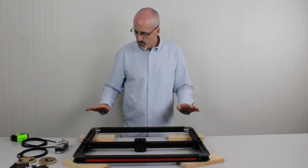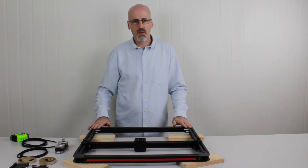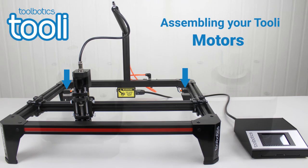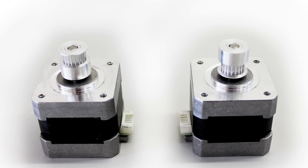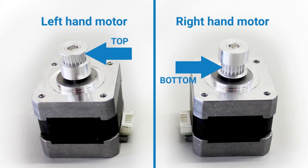To begin, we'll mount the stepper motors — the drive motors — into the frame, which will allow us to feed the belt through the system. If you look at the two drive motors, you'll notice the pulley is mounted differently from one to the other. On one of them the teeth of the pulley are mounted to the top or end of the shaft; on the other, the teeth are mounted towards the motor or the bottom of the shaft. The motor with the pulley teeth at the top of the shaft is the left-hand motor; the one with teeth near the motor is the right-hand motor.